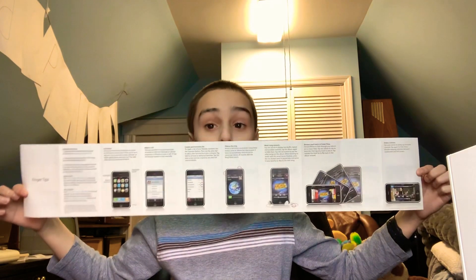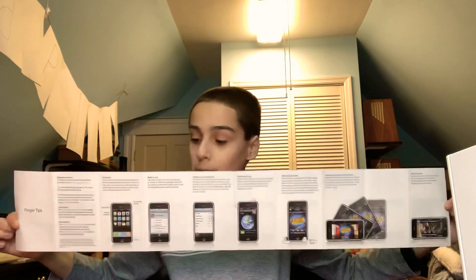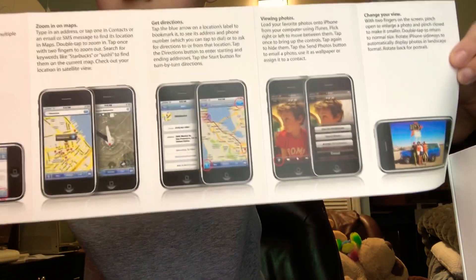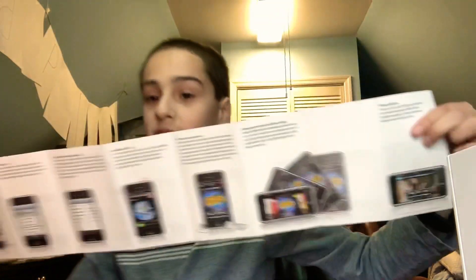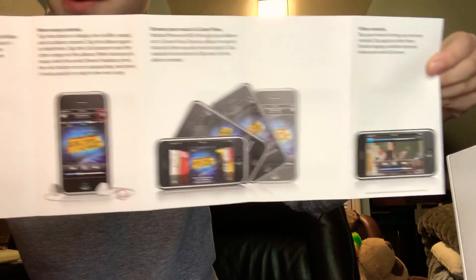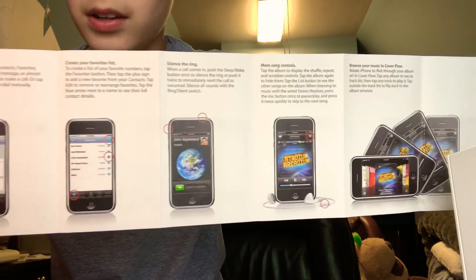There it is — 'iPhone' embossed right there. This is actually pretty cool; you can't really find this on eBay too commonly. You also got this fingertips pamphlet — look at how long that is. That was everything that an original iOS 1.0 iPhone could do back in the day. You guys can pause the video and read it. From an iPhone today, we do a whole bunch more things — the instructions don't even cover it all.